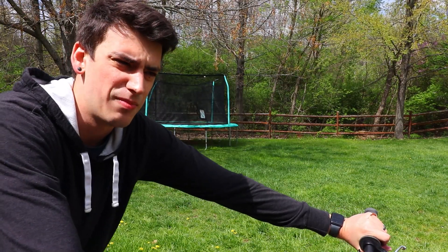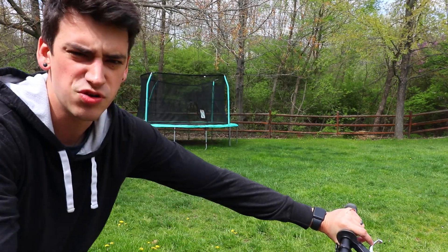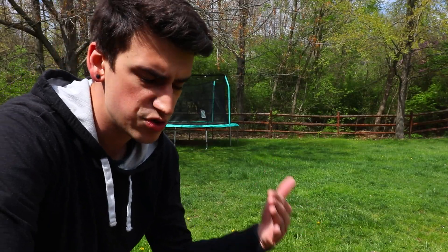So the last trick I learned on a mountain bike was a stoppie or an endo - that's what it's called. It's when you do this. Well today I'm gonna be doing that except with a little twist. I'm gonna try to do that with a 180. It's called an endo 180.